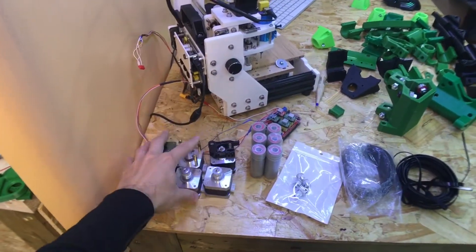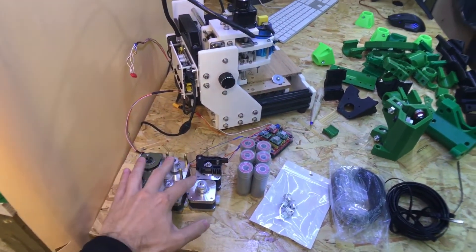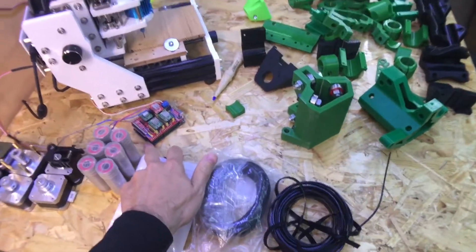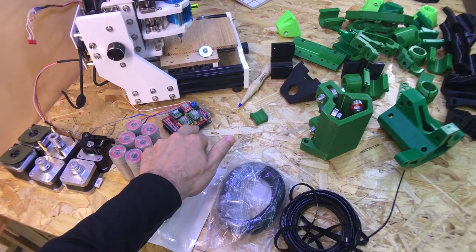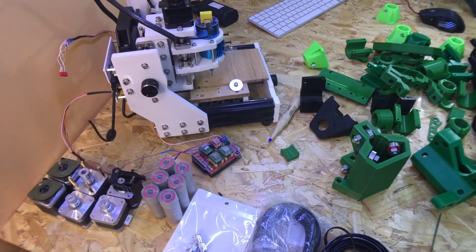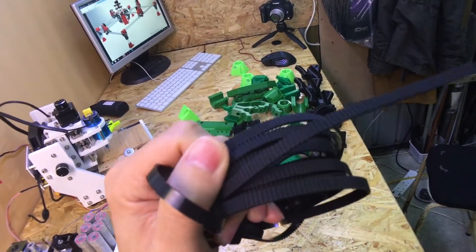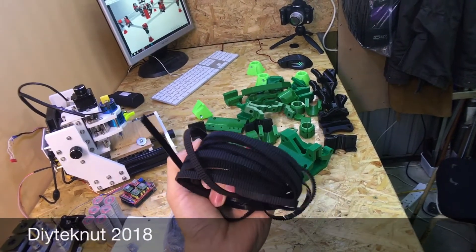These stepper motors I already had from other projects, so I didn't have to purchase them. I've also got an Arduino Uno with a Protoneer shield on it, and there are the stepper drivers. That's what I'm going to use to control it, and then it basically uses this GT2 belt to move the axes backwards and forwards, up and down.